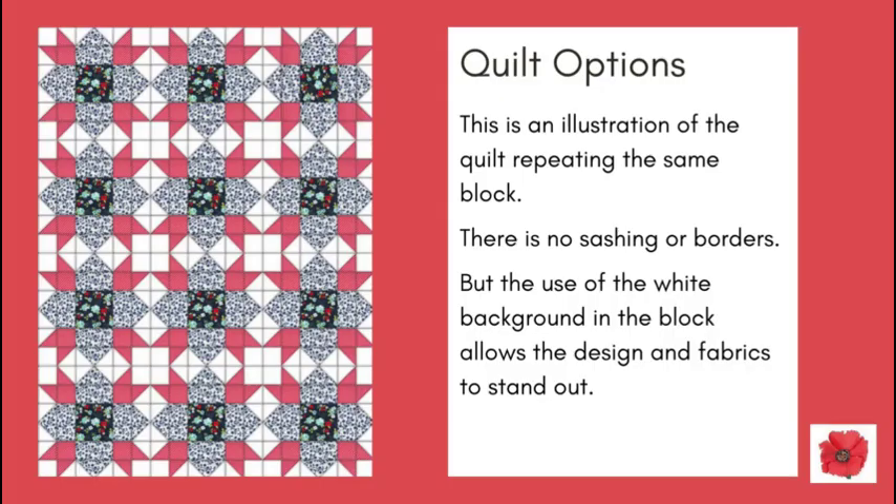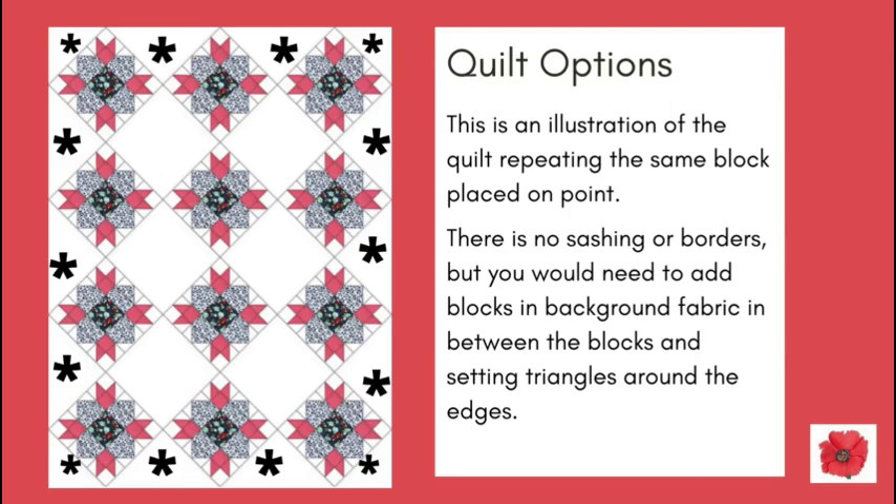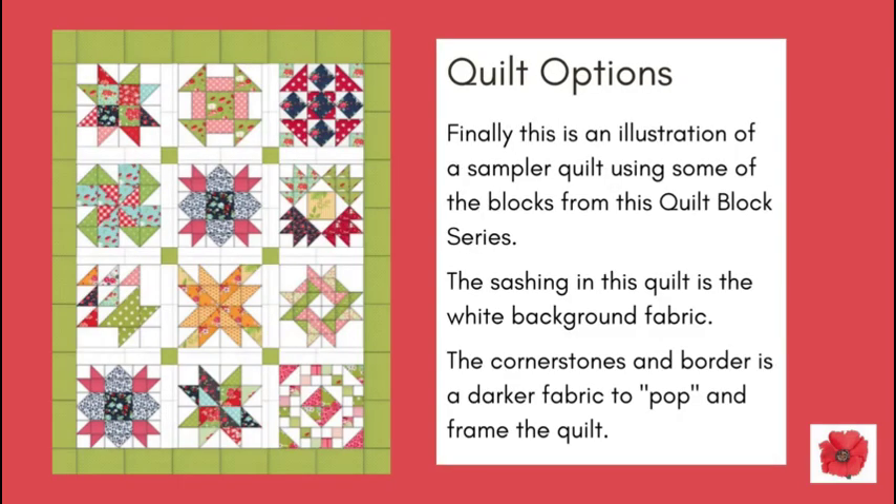Here are some quilt options. This is an illustration of the quilt repeating the same block with no sashing or borders, but the use of the white background fabric in the block allows the design and fabrics to stand out. This is an illustration of the quilt repeating the same block placed on point — you would need to add blocks in background fabric in between the blocks and use setting triangles around the edges. This is an illustration of the quilt repeating the same block but with sashing, cornerstones and borders. And finally, this is an illustration of a sampler quilt using some of the blocks from this quilt block series, with sashing in the white background fabric and cornerstones and border in a darker fabric to pop and frame the quilt.